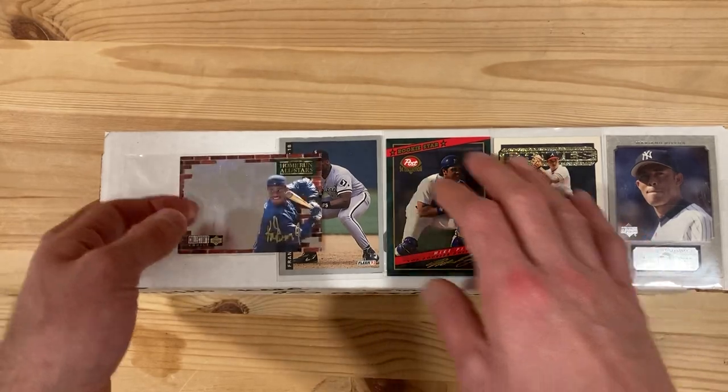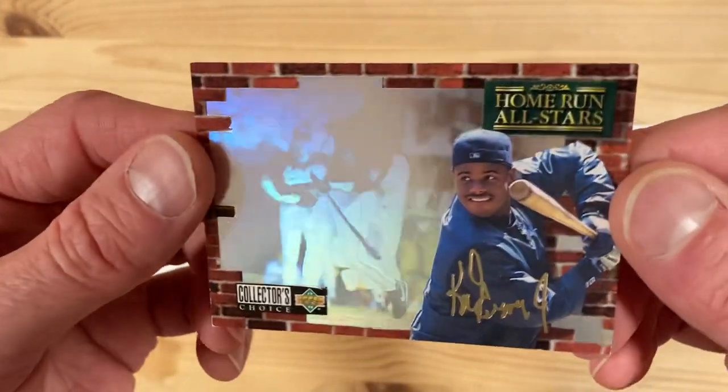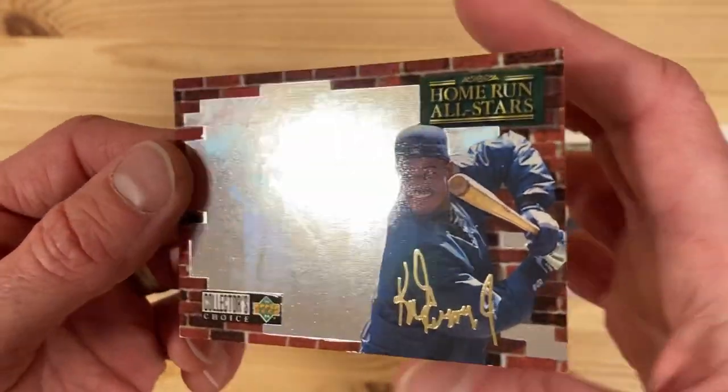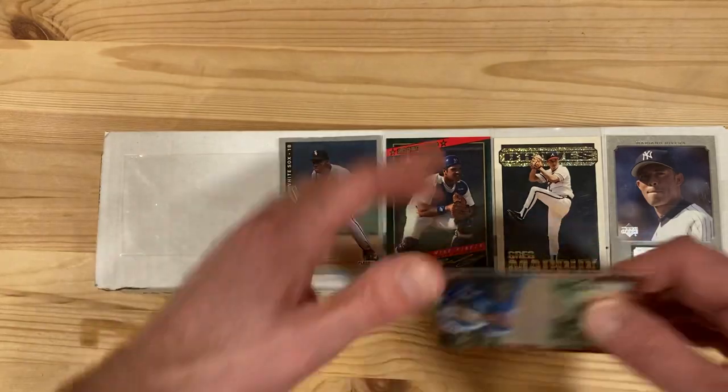They are in sleeves so at least I can pull them out. We've got this Ken Griffey Jr. hologram-looking one, you can see there. Actually a cool shot. Home Run All Stars Ken Griffey Jr. — this is an Upper Deck from some year but I'm not too familiar with it. All right, so there's one.